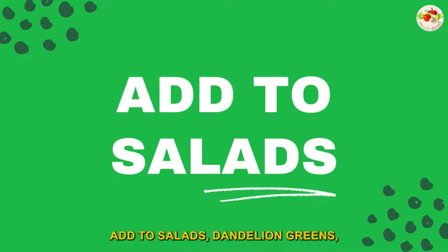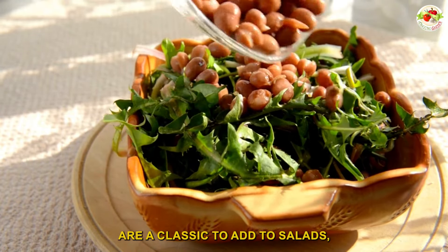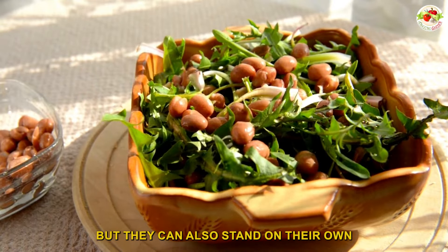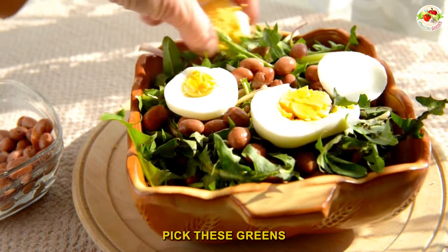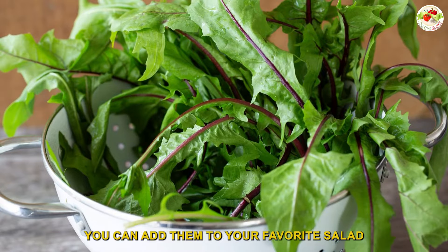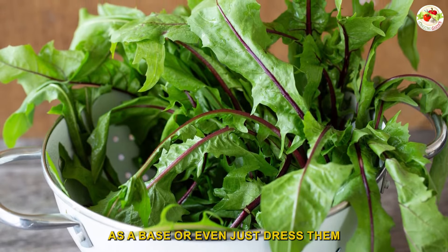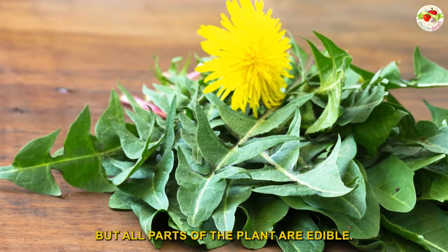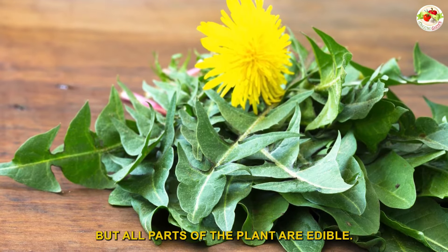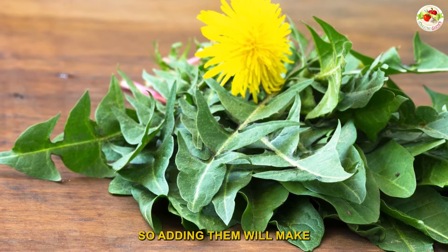Number one: add to salads. Dandelion greens, or the leaves of this plant, are a classic addition to salads, but they can also stand on their own. For optimal flavor, pick these greens when they are young and small. You can add them to your favorite salad as a base, or simply dress them with salt and pepper for a hearty side dish. All parts of the plant are edible — the flowers taste like honey, so adding them will make for a sweet addition.